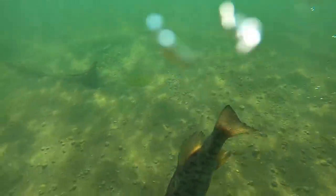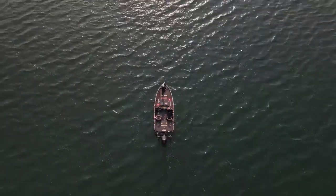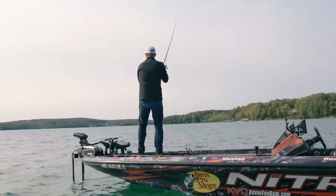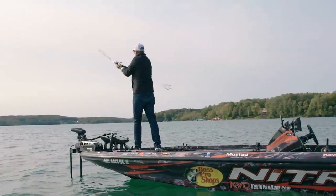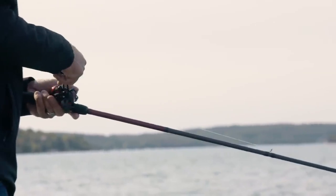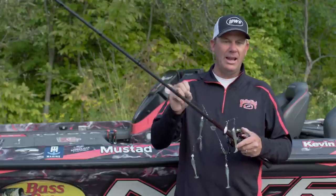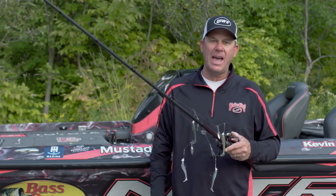One of the big things when you're throwing this - don't just chunk it out there and wind it in. Cast it out there, let it sink with tension on the line, feeling it as it's sinking down to the zone where you want to start your retrieve. Then start your retrieve, reel it along nice and steady, and every now and then just take that handle and spin it real fast - make that bait flare. These titanium wires spring back real quick and it just adds a ton of action. If a fish is following it or there's one looking at it, that's the trigger that gets them to react.